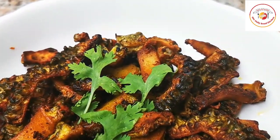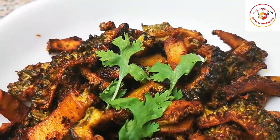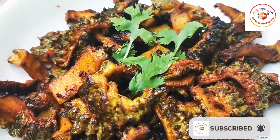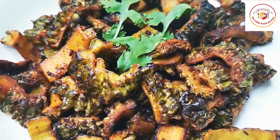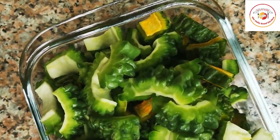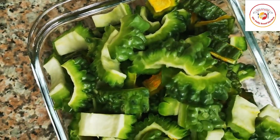Hello friends, welcome back to the Styly Bread Kitchen. Today's recipe is bitter gourd fry. We have tried many ways of frying bitter gourd, but this one is made with curd — it really makes it special and great for kids to eat.